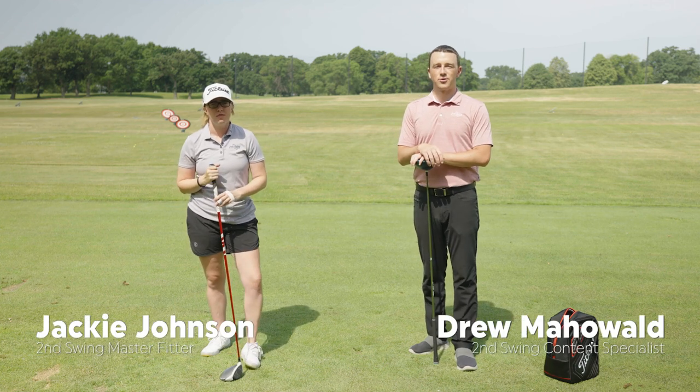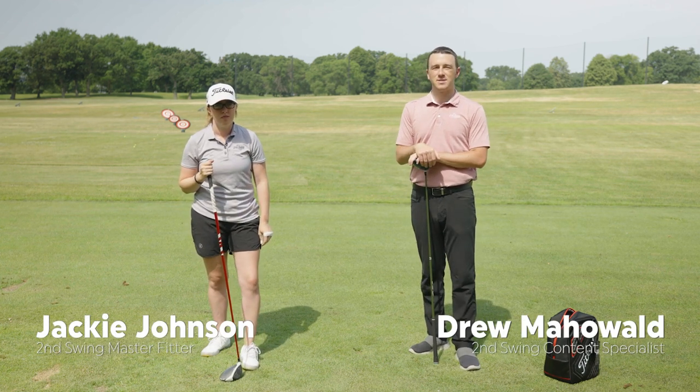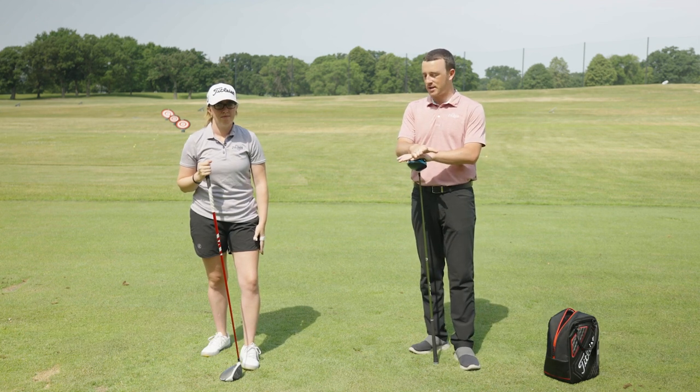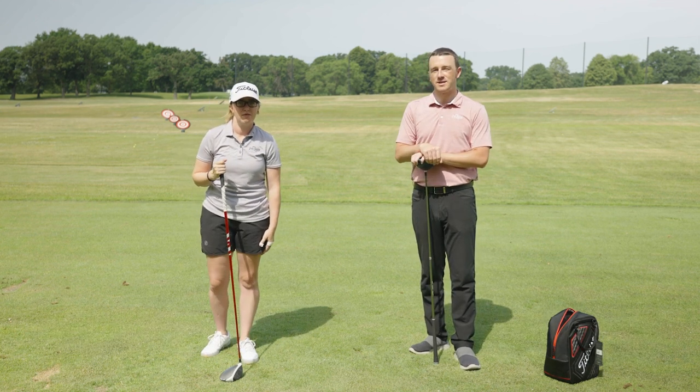Hey there golfers, I'm Drew Mahol of Second Swing Golf. Today I'm joined by Jackie Johnson, master club fitter at Second Swing Minnetonka. Today we're on the driving range at Les Bolstad and we are going to be hitting drivers off the deck.